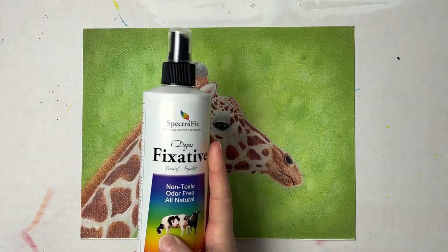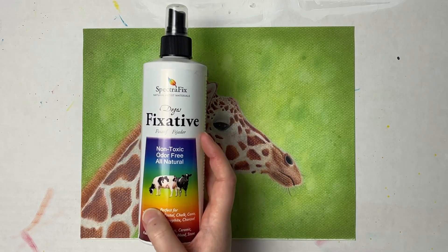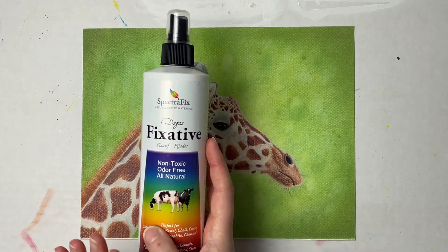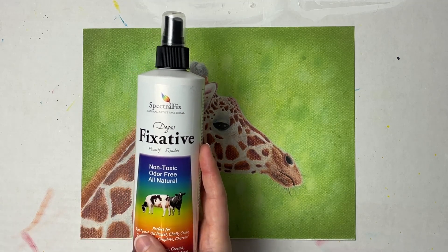This is one of the spray fixatives I've noticed that will not change colors, but it will tone down your brights a little bit. You can always go back in and add your whites again at the end.